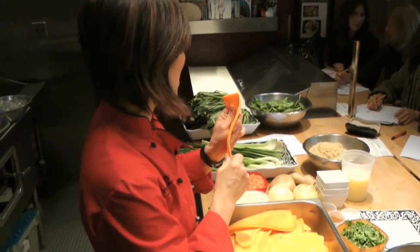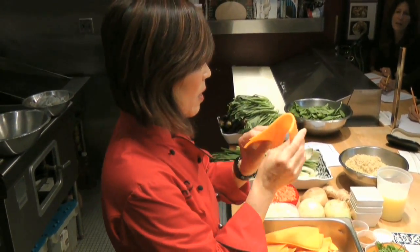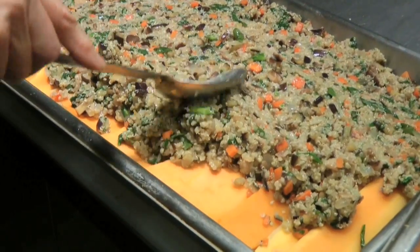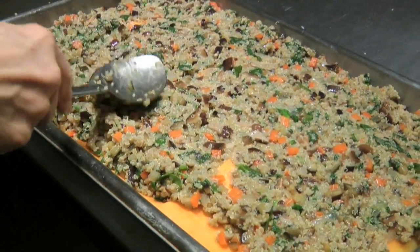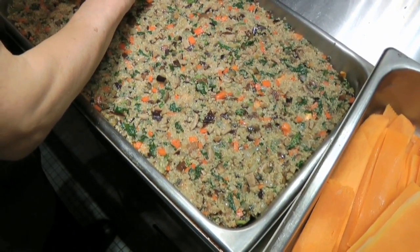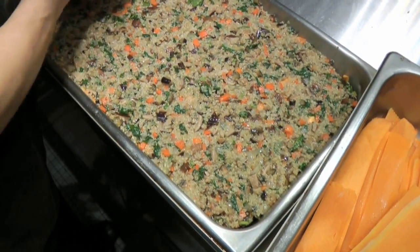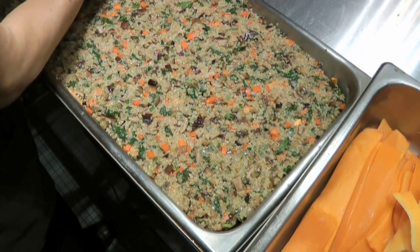You have to either steam it or you can blanch it in boiling water until it's pliable, like this. In about two minutes. You can blanch it easily — probably when it's boiled, about two minutes, it's done. The top layer is really, really tightly layered. Otherwise it's going to be some nice soft ones.